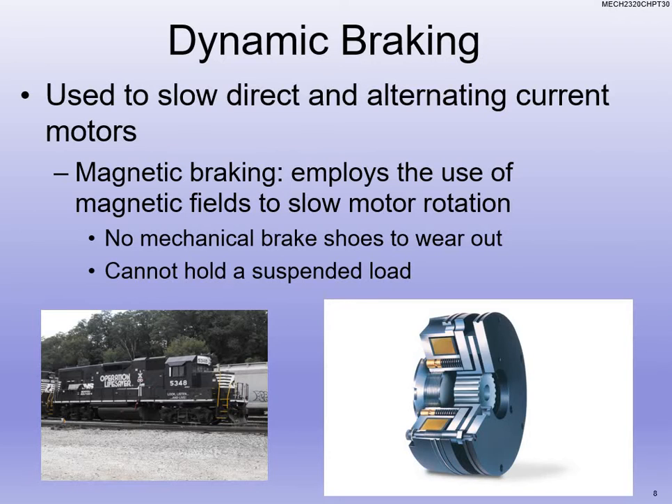That was disc and drum braking. Now this is dynamic braking. When we use dynamic braking, we're using it to slow alternating current motors. We use what we call magnetic braking — you actually use the magnetic field to slow down the rotation of the rotor. There is no mechanical friction involved here — no brake shoes, no pads. The disadvantage to dynamic braking is that it can't hold a suspended load. But we can apply a magnetic field, like a giant solenoid coil around it, to slow down that rotor.